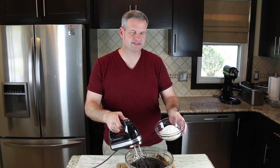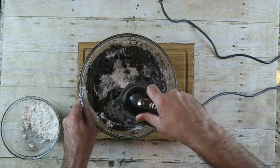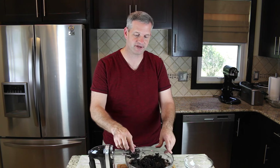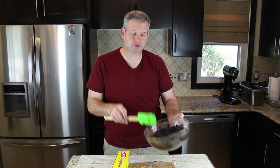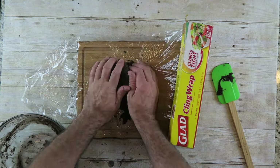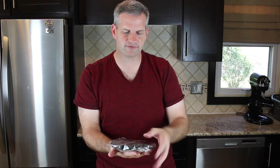Now that that's mixed up, we're going to start adding our flour — just add it a little at a time. You'll notice at the end that the dough gets pretty hard to mix with a mixer, so just switch to a wooden spoon and mix it right up from there. Once mixed, put it on some plastic wrap — it should be real thick like a play-doh consistency. Then stick it in the refrigerator for at least an hour to chill.